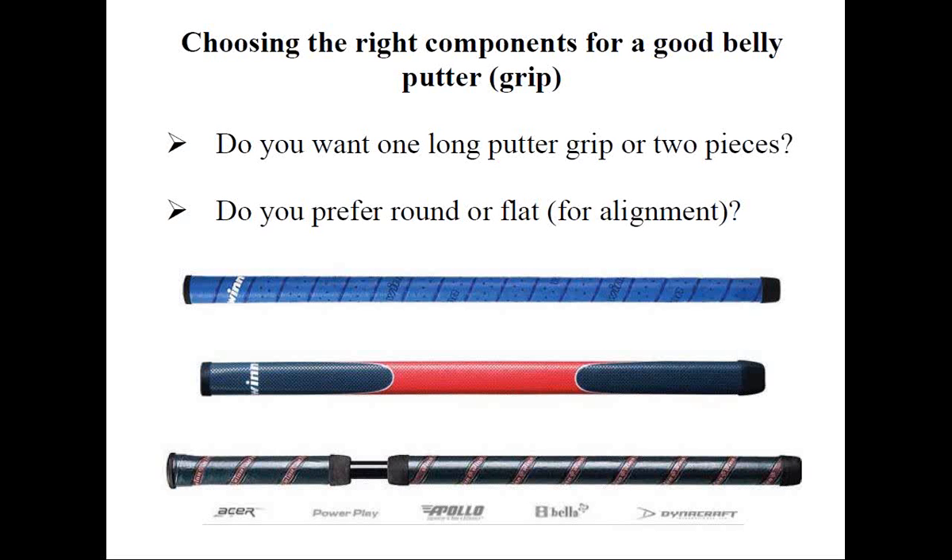Speaking of grips, belly putter grips are available in single long versions ranging from 17 to 21 inches. Some are round, while others may have a flat side to help with alignment. They're installed onto the shaft no differently than a conventional grip, with one exception: because they're so long, you want to make absolutely sure you use lots of solvent and work quickly. Otherwise the grip will get hung up halfway down the shaft and you may have to cut it off and start again — and these grips aren't cheap.